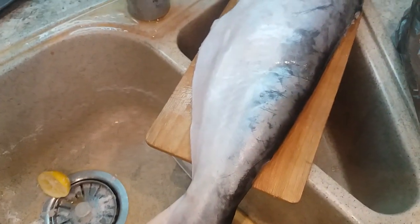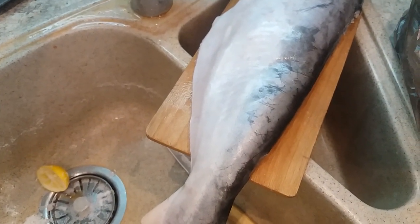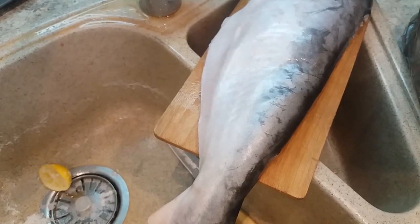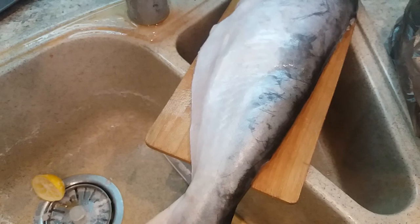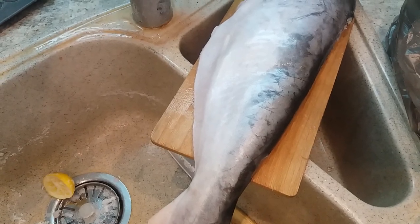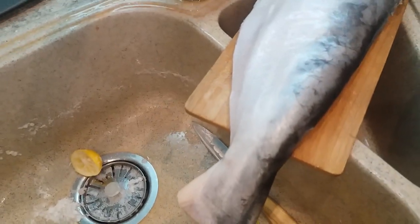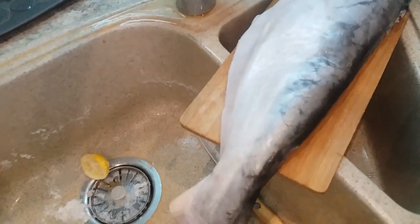The texture of the bone is very hard, so you have to use a very big and sharp knife to cut this fish. Actually, I will try to bake them, fry them, and then I will make it into soup — with zucchini, this one.